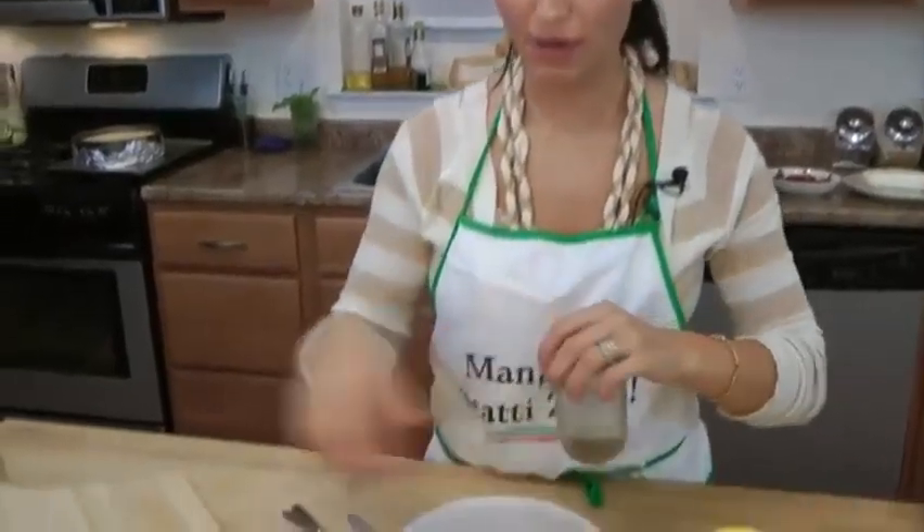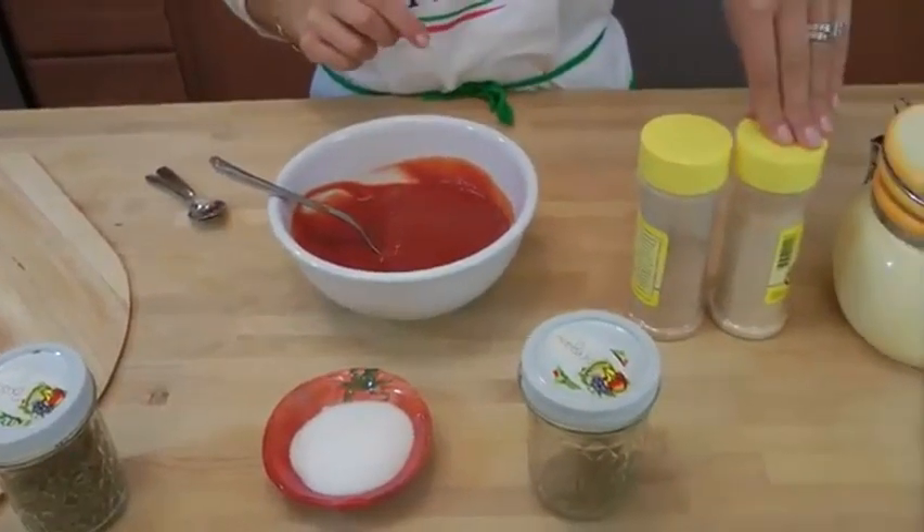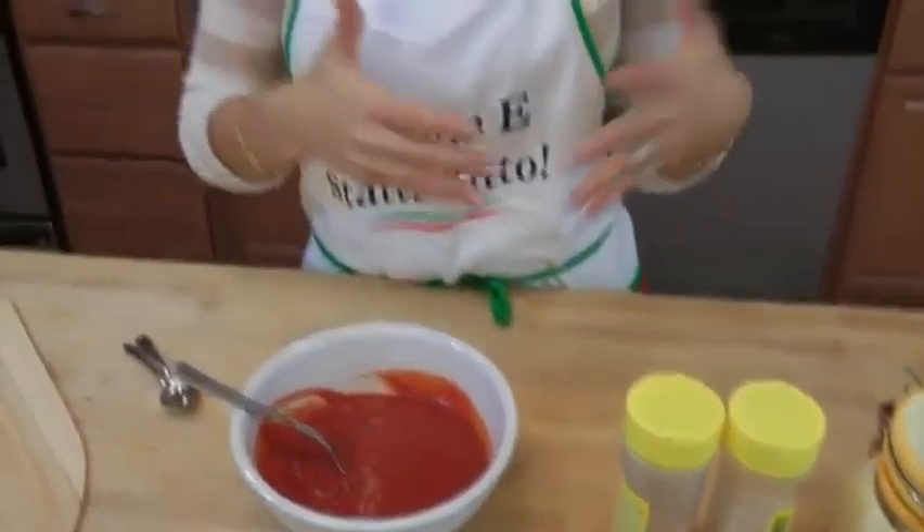Now we're going to make our no-cook pizza sauce. All you're going to need is some tomato puree or tomato sauce, and some dried oregano, dried basil, a little sugar, some garlic powder, some onion powder, and some salt and pepper. The reason I'm not using fresh garlic and fresh onions is because this is a no-cook sauce — it's just going to cook in the oven for about 20 minutes on the pizza, and fresh garlic and onions won't be cooked all the way and will be really strong.